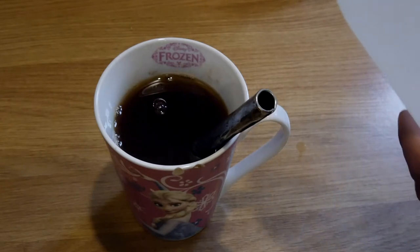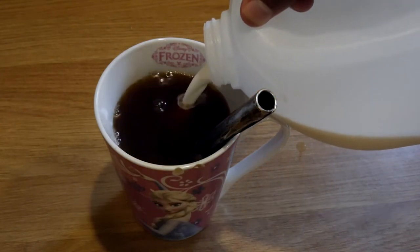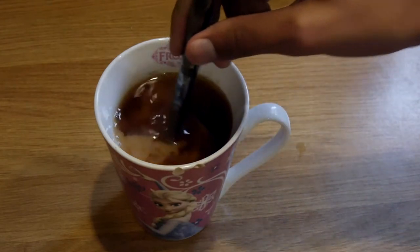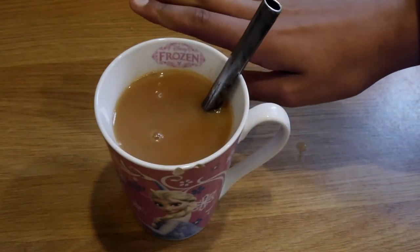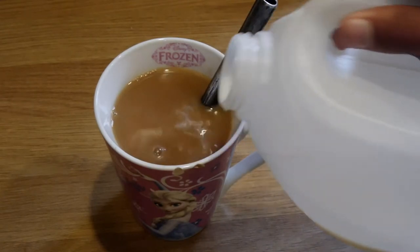Okay, step four: the milk. The amount of milk is important — you want more than a smidgen but less than a slurp. You can tell when it's ready by its colour; it should be about the same colour as my skin. Just a tiny bit more there. And there we go.